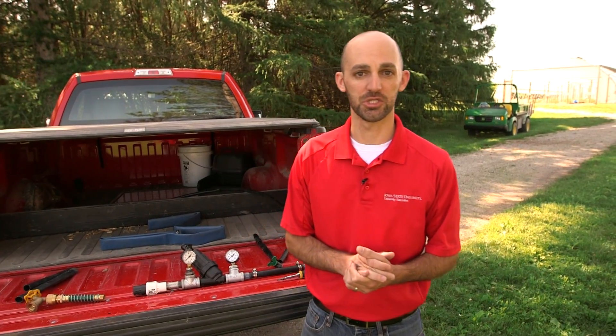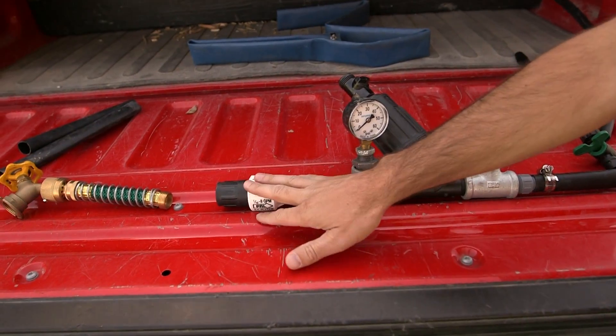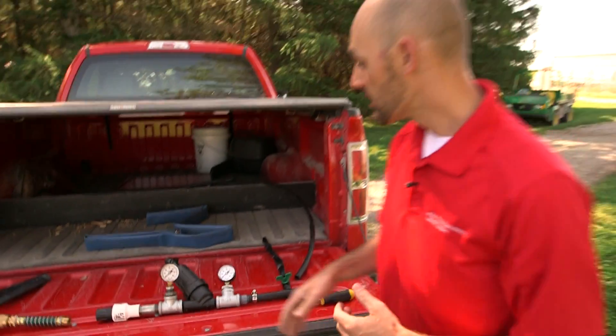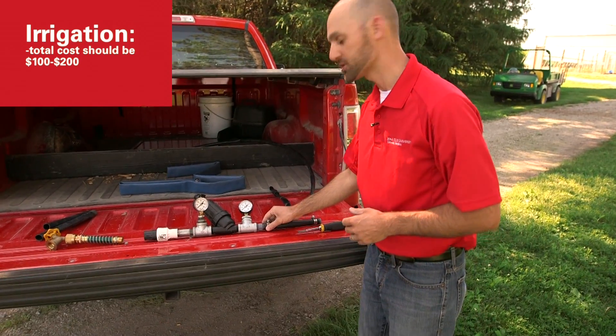It's essential when drip irrigating to understand when to irrigate and how much to irrigate. We won't cover that in this video, but there are many resources online to help you make those management decisions. You can purchase your pressure regulator, filter, connections, and drip tape from your local irrigation supplier. Many pipe fittings, hose clamps, and adapters can be purchased from your local hardware store. Total cost for a drip irrigation system in a high tunnel should be $100 to $200.